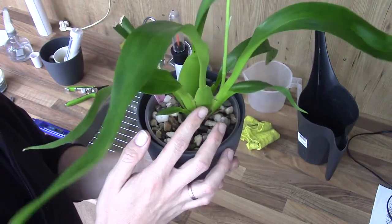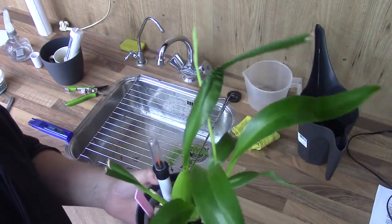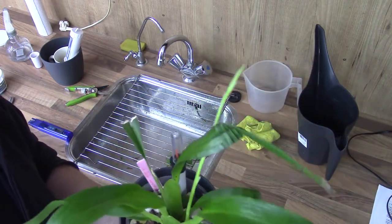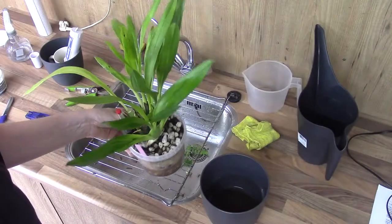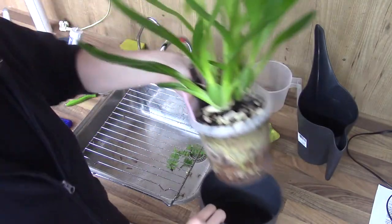I got this one with just one small bulb in the back. It was just about finishing blooming and luckily it did make this new bulb. I really wanted this one — I had my eyes on it for a fairly long time. I'll show you soon why, because I think it's a stunning bloomer.